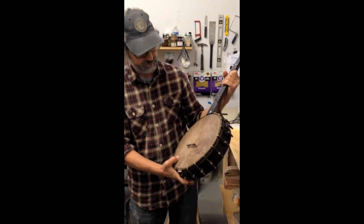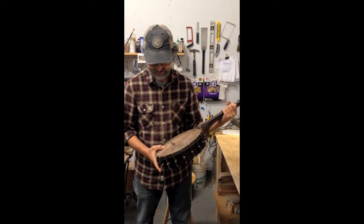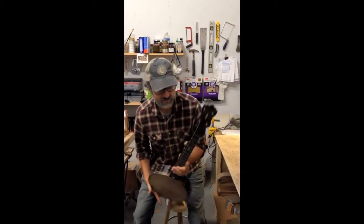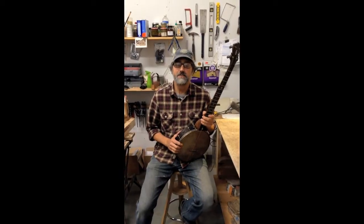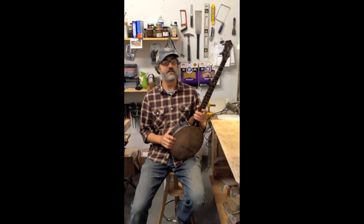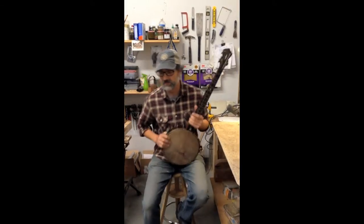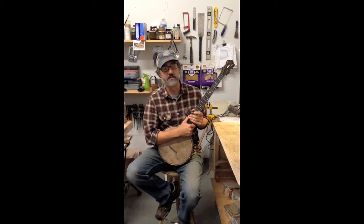Goat skin head, 25 and a half inch scale length, and no-knot tailpiece, and I'm very excited about this banjo. It's the first to have the hemp seed oil, propolis, and beeswax finish, and it feels great, smells great, and it plays pretty great. I think it sounds pretty good, and I'll play a little Old Joe Clark in A.